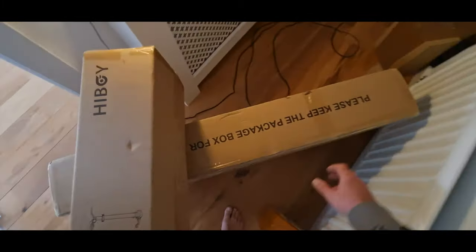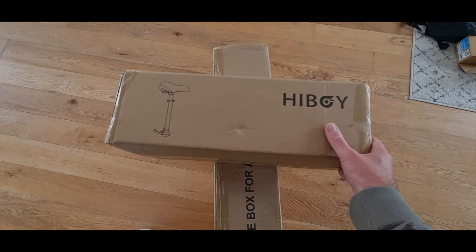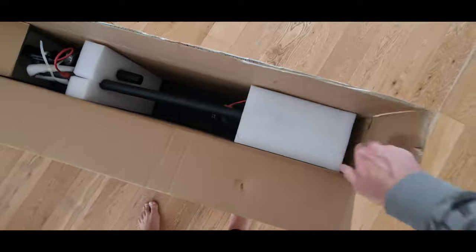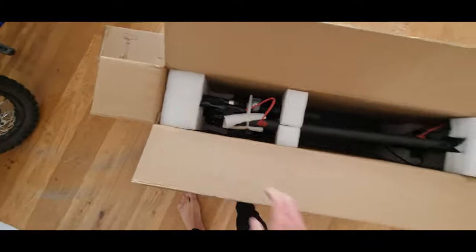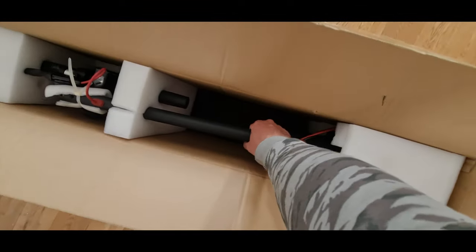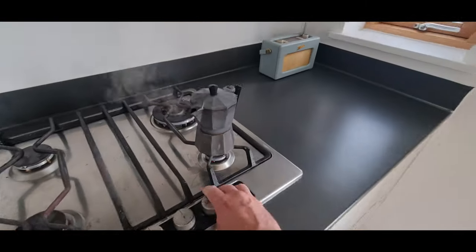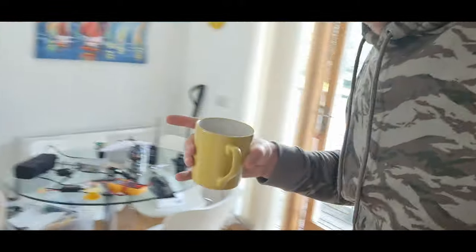Let's get a bit out of control with this stuff I keep getting sent. We've got a new scooter here and it's got a seat, which is what I like. It feels quite light, which is what I'm kind of interested in — lightweight transport. The packaging on these things is so easy to set up now. Coffee's ready! Welcome back to another edition of Andy has yet another electric scooter.